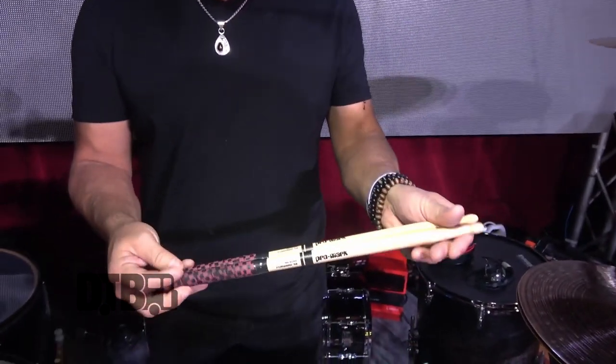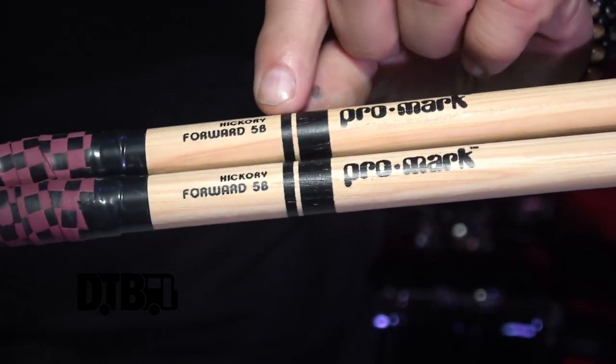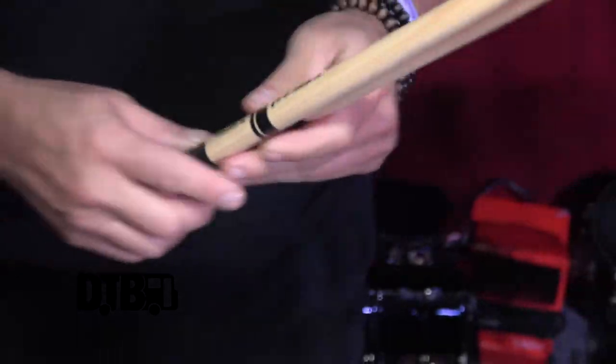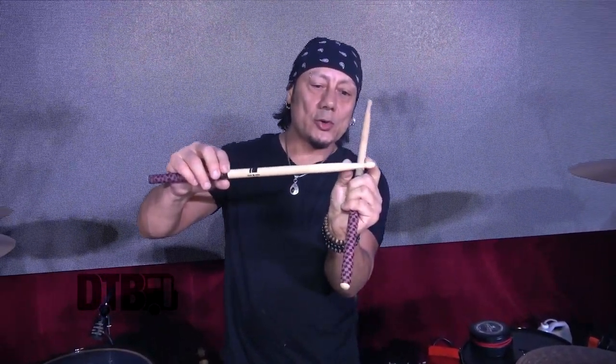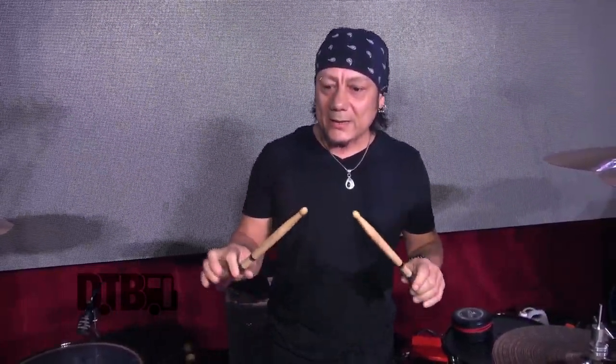Using Promark drumsticks — the Forward Balance 5B. That makes a shorter taper here, which gives a little more weight to the front end. I always used to like to play the butt end for the extra weight, especially on the snare. The lightweight sticks give me the feeling like they're going to snap at any minute, so the Forward Balance really gives me the feel I need. Wood tip.